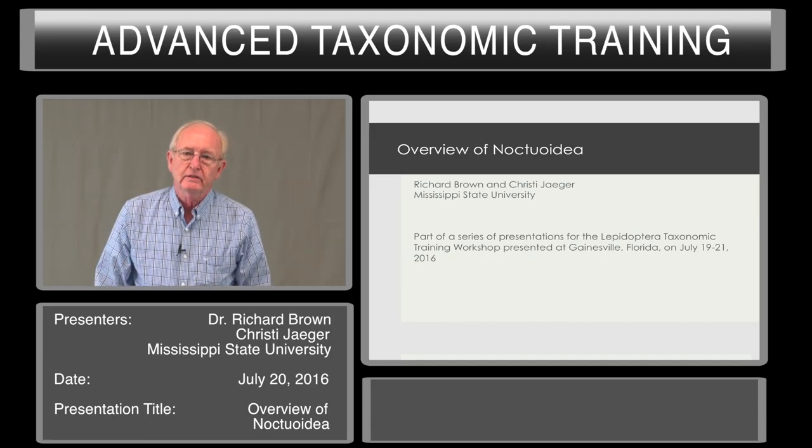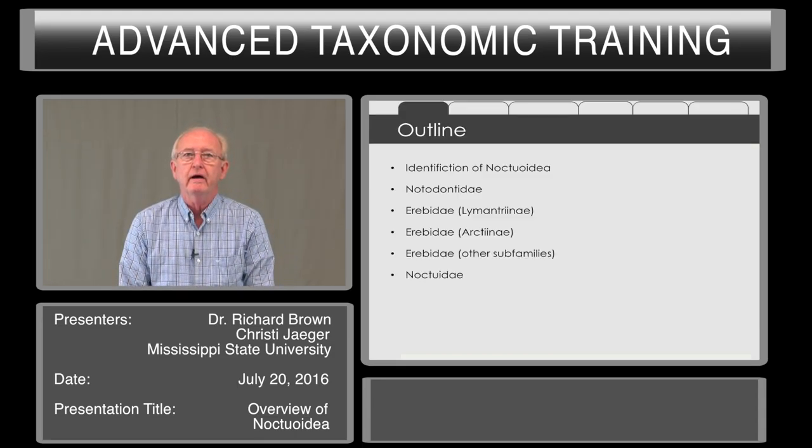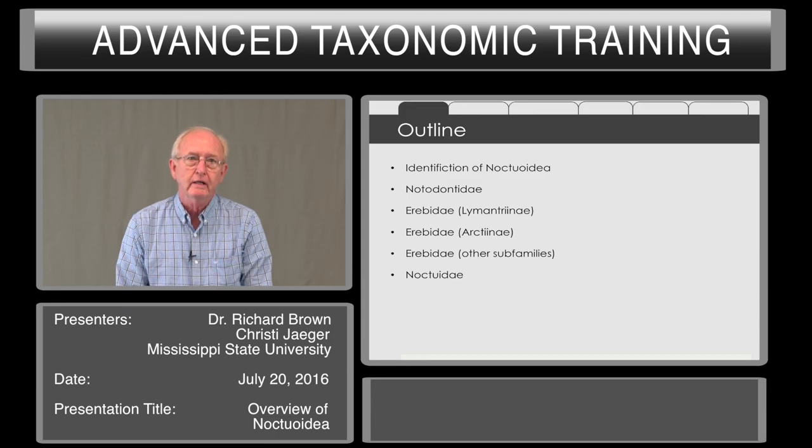I'm Richard Brown from the Mississippi Entomological Museum at Mississippi State University, and I'm here with Christy Yeager to make this presentation. During this presentation, I will talk about identification of the superfamily Noctuoidea and then we'll cover some of the inclusive families.